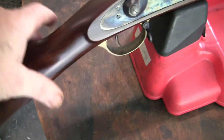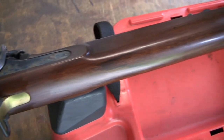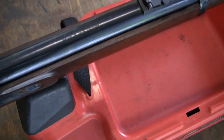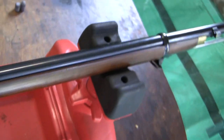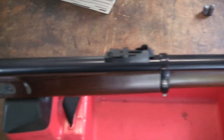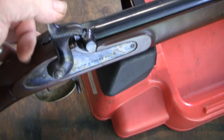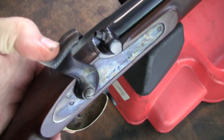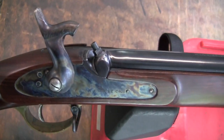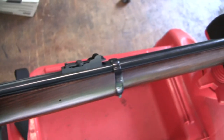Brass butt plate, brass trigger guard - all in all a nice gun. The wood's nice on this, the finish is nice, an interesting piece. I like shooting it. It comes up to the shoulder well. It uses standard musket caps. It's not that terrible to clean and maintain this gun.